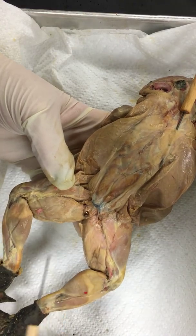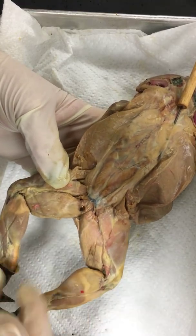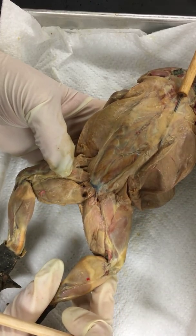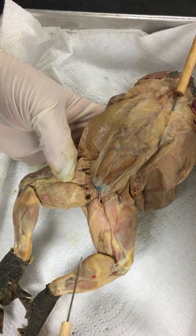My favorite is his gastrocnemius — his calf muscles. There's a great calf muscle. If you notice how strong and large his calf muscles are, think about the function. Mr. Frog does a lot of jumping and swimming, so he's going to have to have some pretty powerful muscles there.